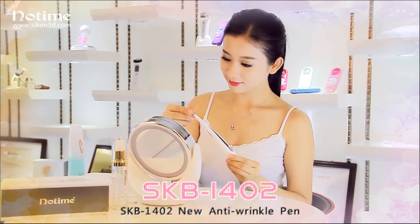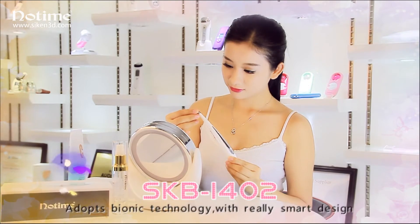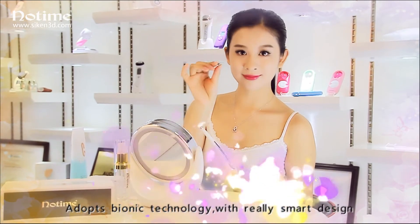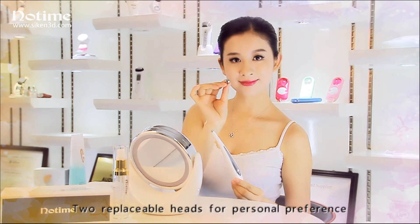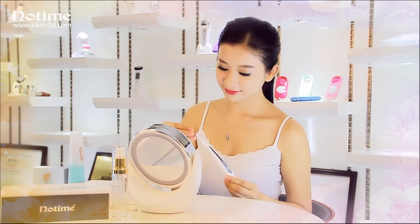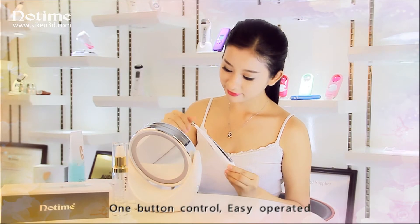SKP1402 new anti-wrinkle pen adopts bionic technology with a really smart design, two replaceable heads for personal preference, one button control, easy to operate.